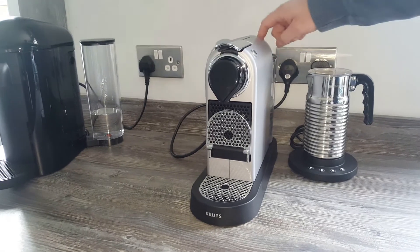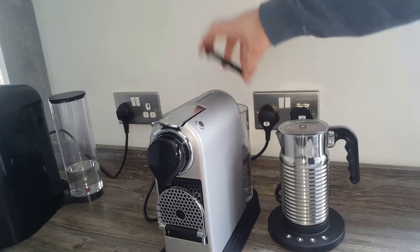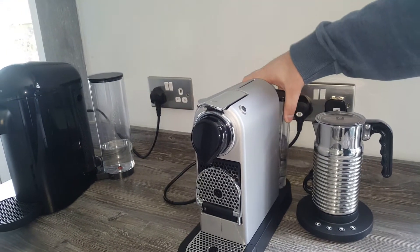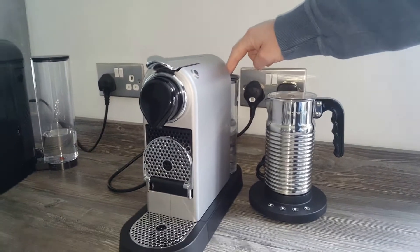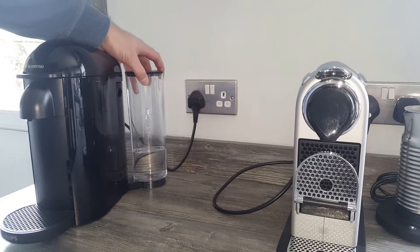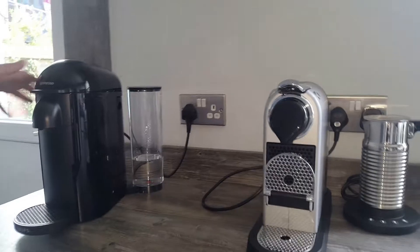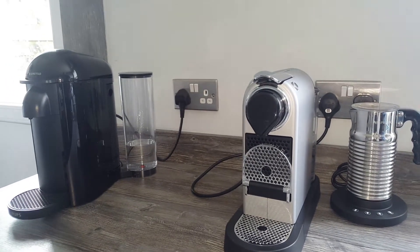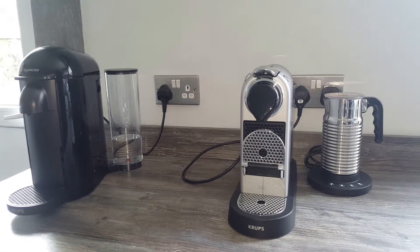Where do you put your water? The water sits at the back here in a fixed position — it easily clips off, and you can either refill it in position or clip it off and take it away. One thing to note is that it is in a fixed position, so you can't move it around. Whereas if you look at my Virtuo machine over here, that water tank is movable — you can move it to either side. But don't forget, the Virtuo is a completely different machine; it takes different capsules, so it might not be the right one for you. Check out my other videos, and I actually have a video where I put these two up against each other to explain the differences — I'll link to that above.